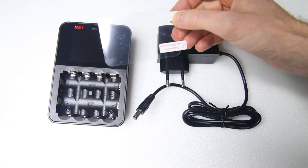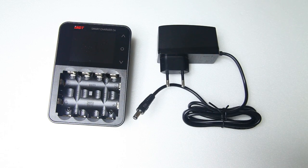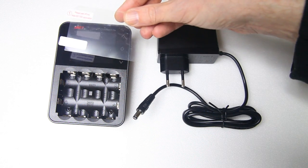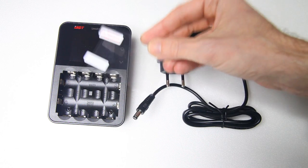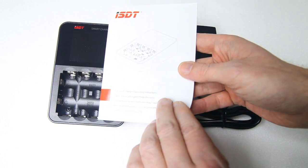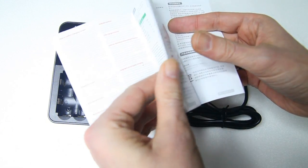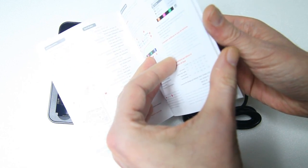It came with a screen protector for your charger. On the other hand, it is a touch screen, so it might be nice to protect that. It also comes with a manual — a pretty substantial manual, actually, for a relatively simple charger like this.